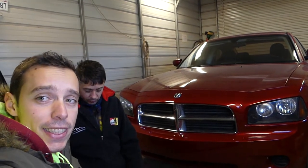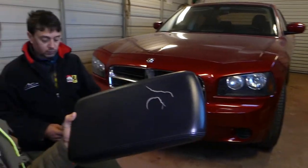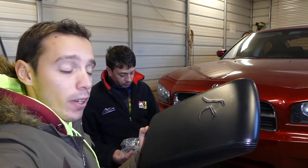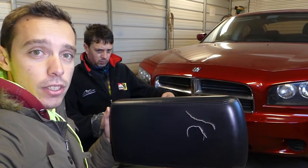Hey guys, welcome back to the channel! Today we'll show you how to recover an armrest. Not a very complicated procedure, guys — stay with us. We're going to show you how to do that. It's on a Dodge Charger, the generation from 2005 all the way until 2011 or so.